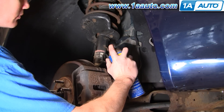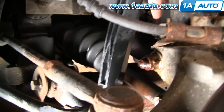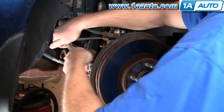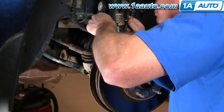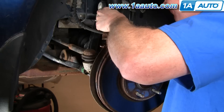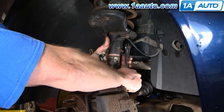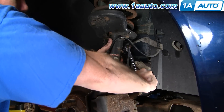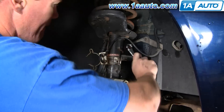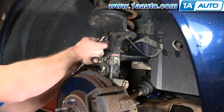Apply penetrating oil on the upper stabilizer link bolt and the strut clamp bolt. There is a 10 millimeter bolt that you can remove that holds the brake line bracket — remove that and pull the brake line bracket out, then slide the bracket that has the ABS sensor up and pull that clip off. For the upper stabilizer bolt, you'll need an 18 millimeter wrench and a 10 millimeter wrench to hold the shaft still if needed. Pull that link out and put the bolt back on for safekeeping.